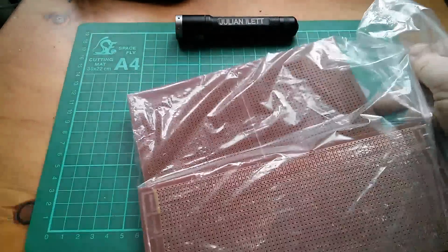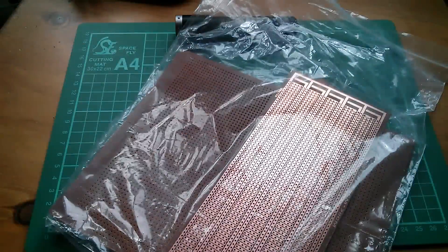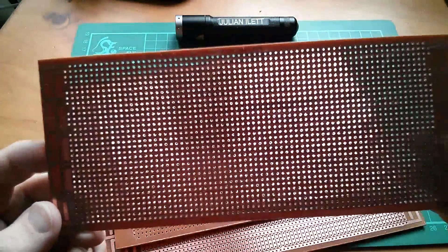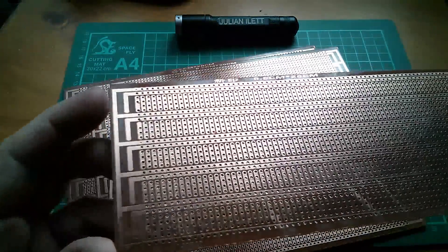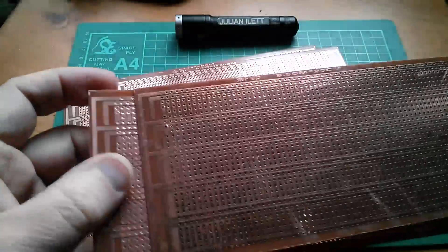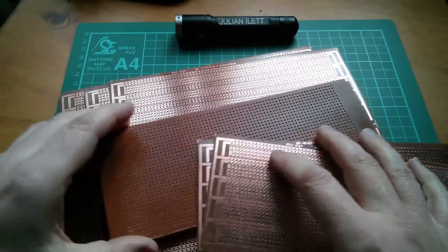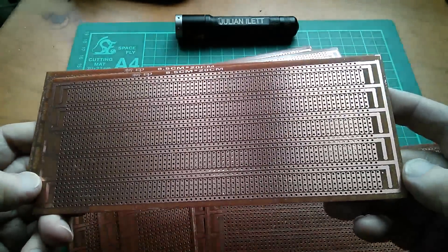It's prototyping PCBs — they're quite big and joined together. These are prototyping boards for dual in-line ICs. They're not fully drilled — there are a few holes missing. If you look at these two, holes are missing in the same places on both of them, but on other ones there aren't holes missing, so they've been fairly slapdash about drilling.